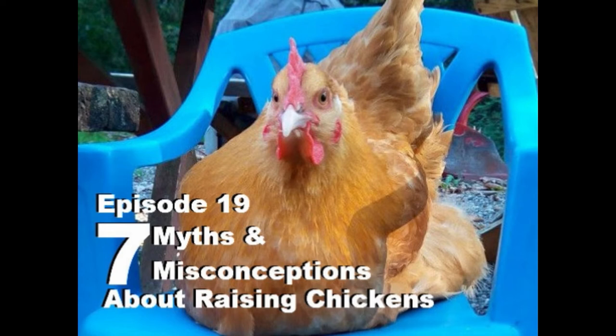I also ordered some 10x20 trays from Bootstrap Farmer because I'm just tired of the chintzy ones I've been buying — they crack. Unfortunately I ordered the ones with holes in them and I wanted the ones without holes. So I sent those back and reordered the correct ones. When the ones without holes get here, I will do an initial impressions on those.